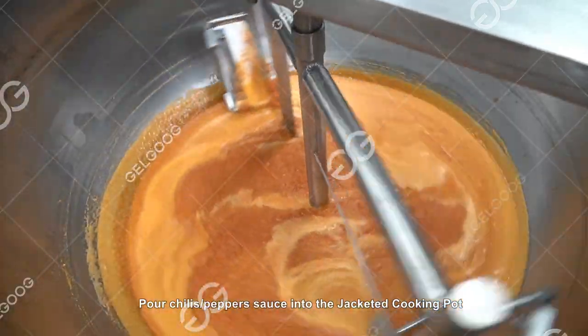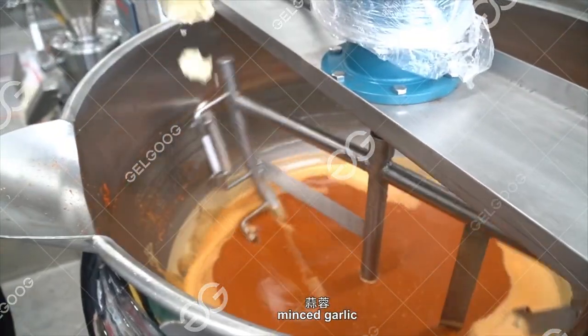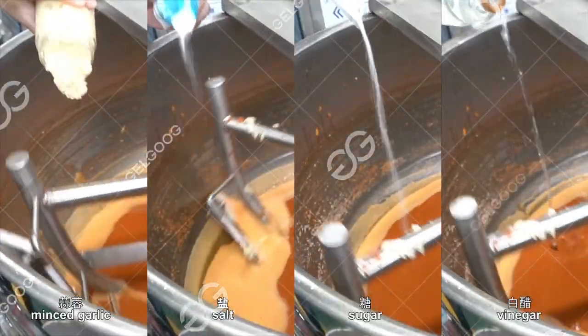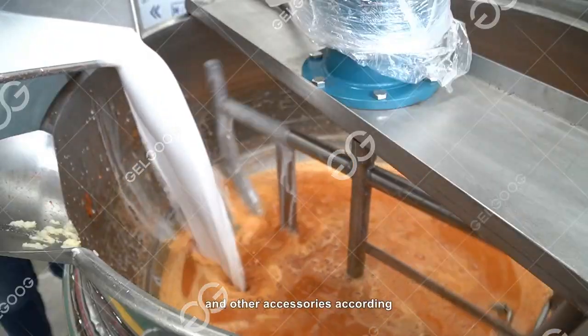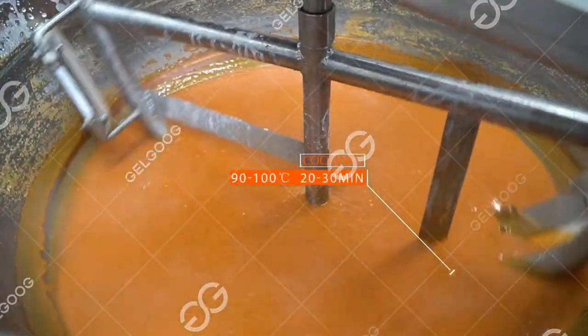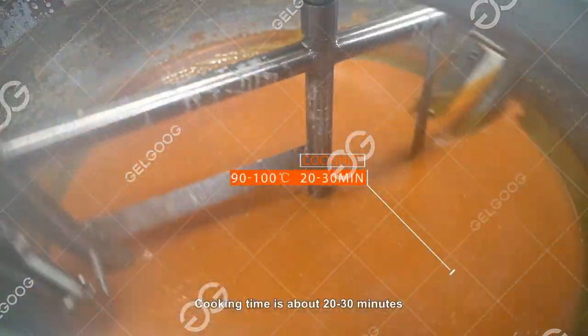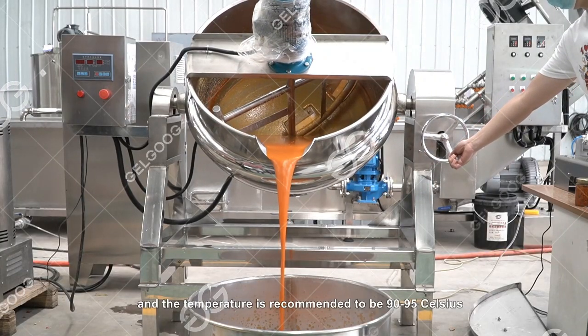Pour the chili/pepper sauce into the jacketed cooking pot, then add water, minced garlic, salt, sugar, vinegar, starch, and other accessories according to different taste and recipe requirements. Cooking time is about 20 to 30 minutes and the temperature is recommended to be 90 to 95 degrees Celsius.